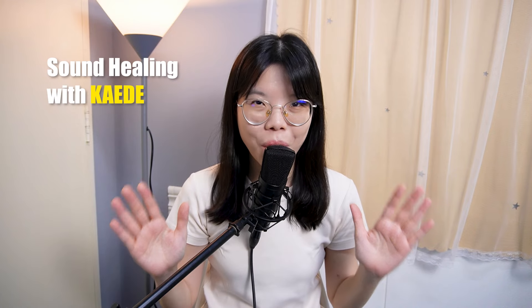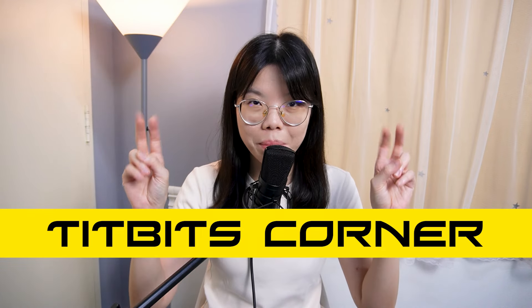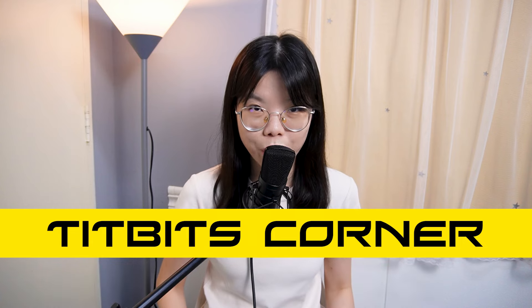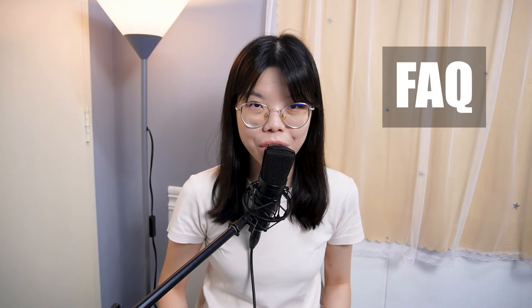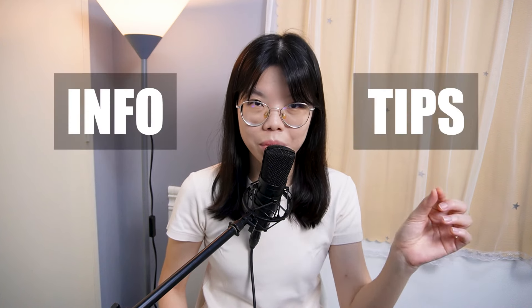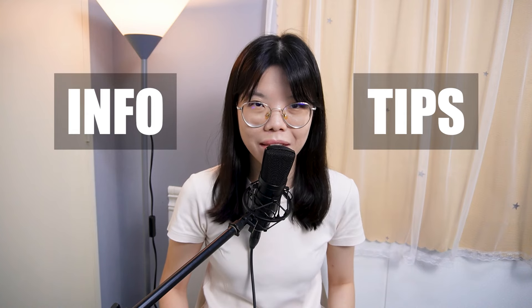Hi everyone, it's Kylie here. Welcome to this special tidbits corner of the first week of meditation challenge to improve our focus. In this corner, I'll be looking at some frequently asked questions about meditation from the public, and I'll also be giving you some information and tips to improve your meditation skill.